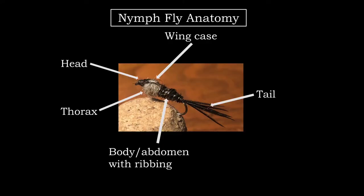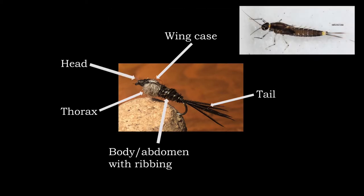Here we have some basic nymph fly anatomy, including some of the various parts that I will be referring to throughout the video. This is a generalized nymph pattern, and it's trying to replicate some of the characteristics that you might find in nymphs of northern Wisconsin trout streams.